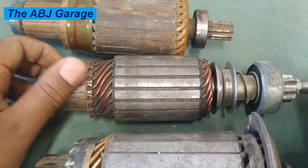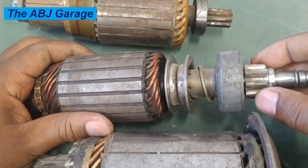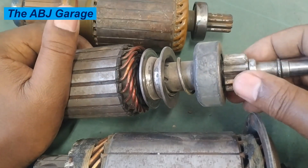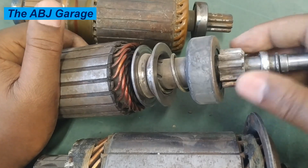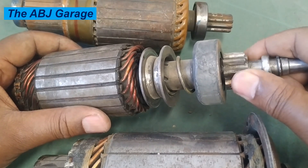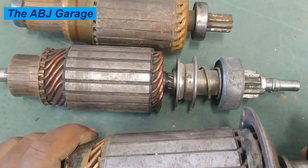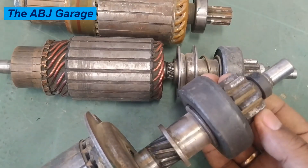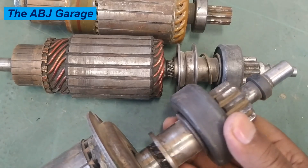A problem with the flywheel or flexplate can also cause starter motor failure. The starter pinion engages the flywheel ring gear or flexplate gear, and if that gear is worn or chipped, it will cause damage — resulting in grinding noise, jamming of the pinion gear, and stress on the starter motor armature shaft. As the pinion slides out, it should smoothly engage the flywheel or flexplate teeth; any problem there can cause grinding noise, jamming of the teeth, and damage to the armature.